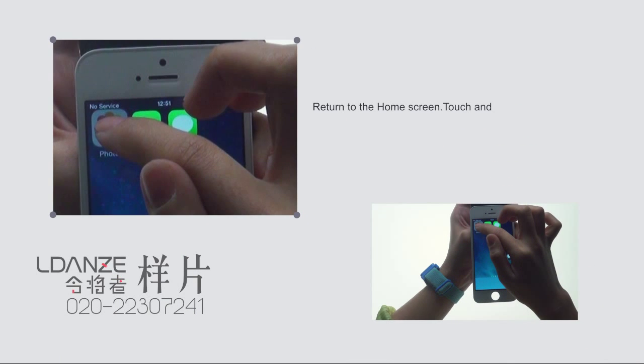Return to the home screen. Touch and hold any app until it jiggles, then drag apps around. Check if the movement is smooth and stable enough.